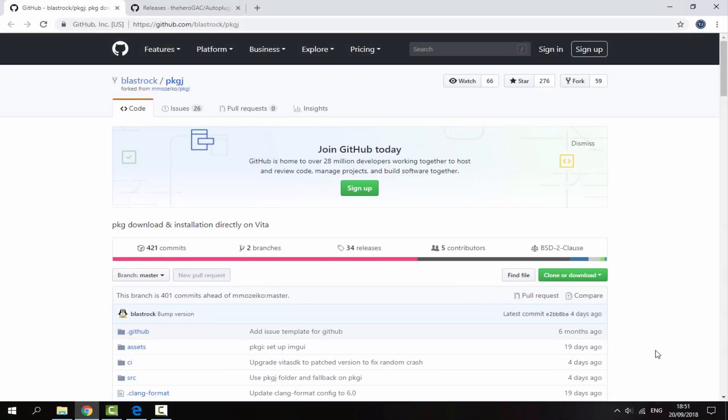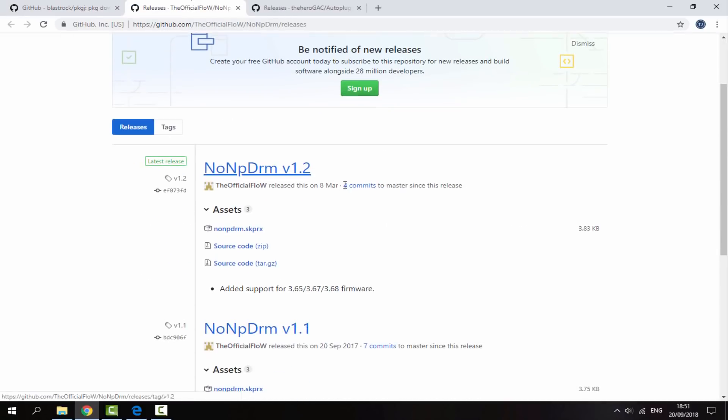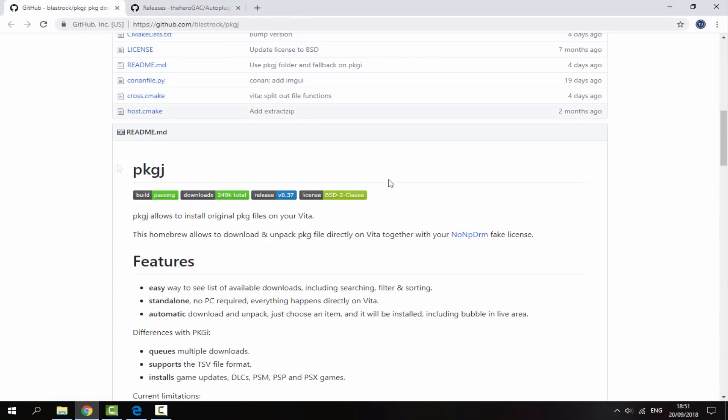Over on your computer, the links will be in the description. The first link I will put is just the PKGJ file. If you have never installed this before I'll leave a link in the description for a complete tutorial, but this video is pretty much just for updating it. You will also need the NONPDRM plugin — you should have this already. It hasn't been updated in quite a long time, so if you have seen my video on it then you will already have the latest version.